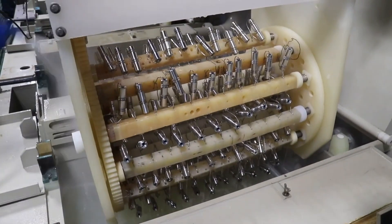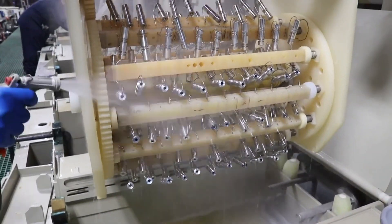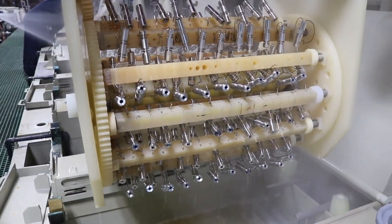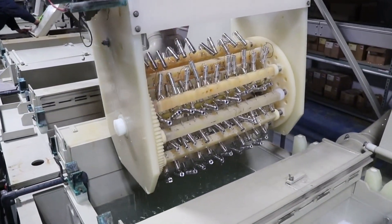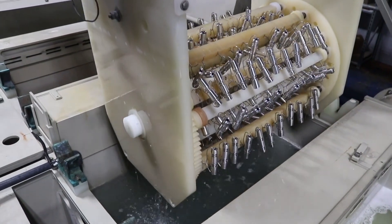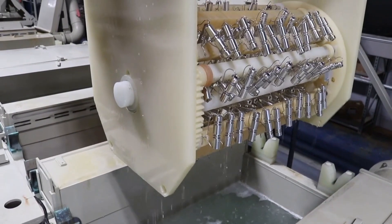After the soak cleaning, it is important to rinse the parts very well. The soak cleaner may contain oil or other materials that can interfere with the next steps in the pretreatment process. Spray them off thoroughly and then immerse the parts in a rinse tank. 20-30 seconds in the rinse tank should be sufficient.